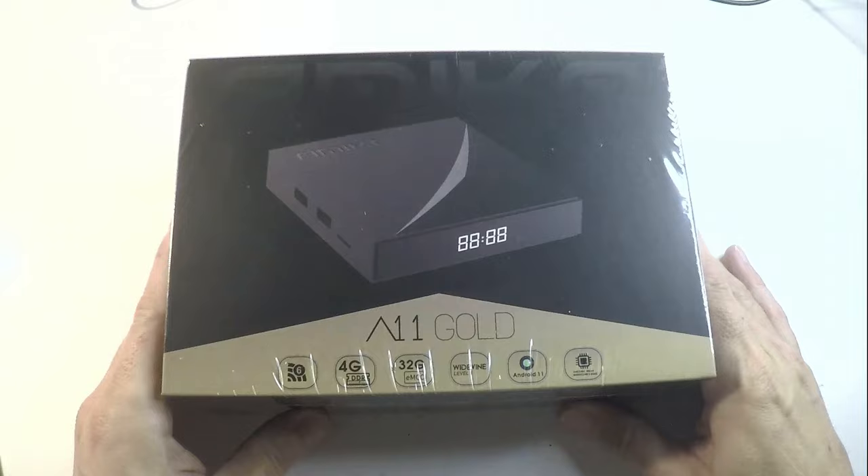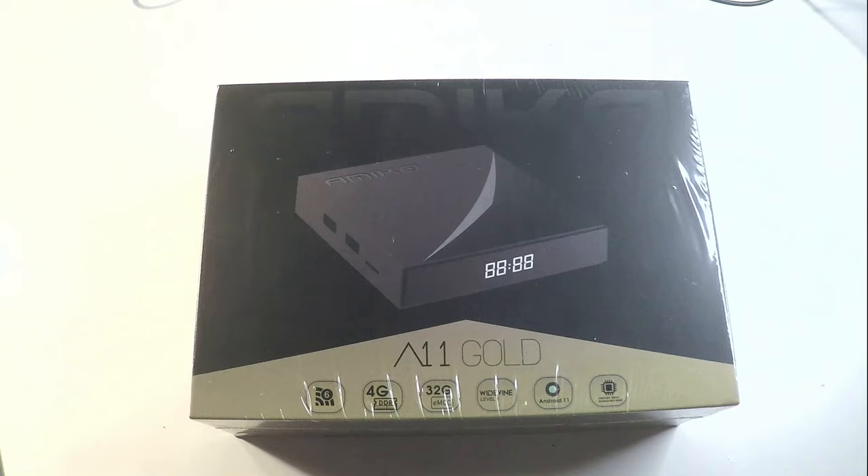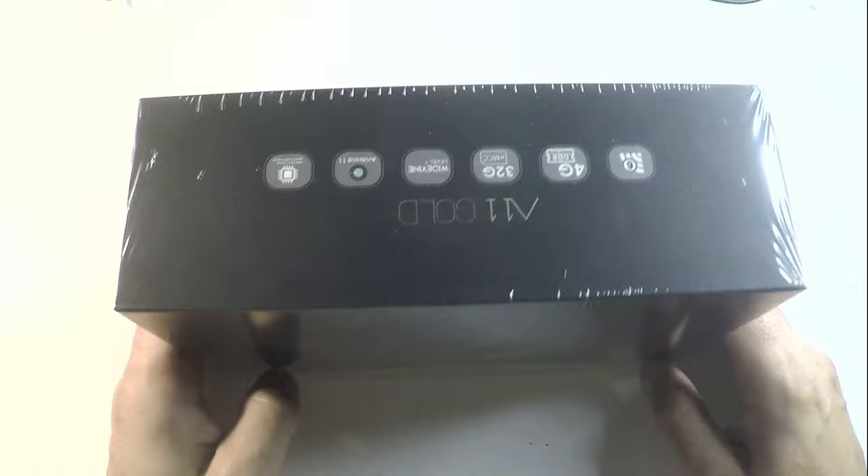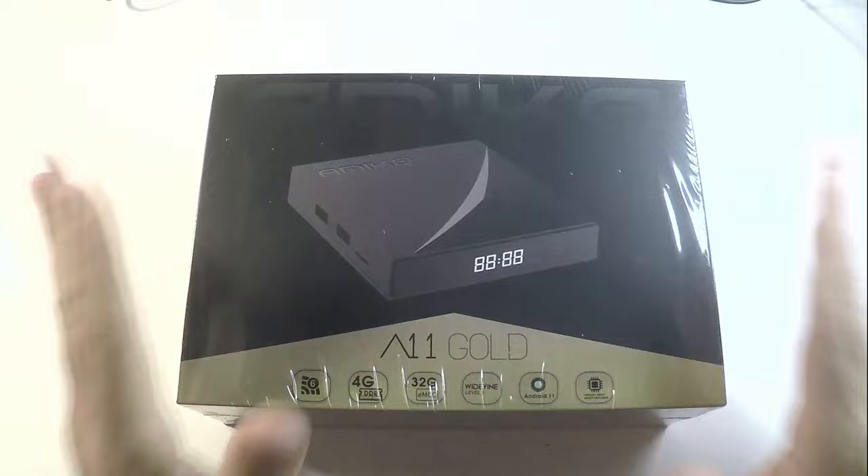Hi guys, welcome for the unboxing of the new Amico A11 Gold. We are really enthusiastic to show you this new device. This is Stefan from GroupMedia.ch. Amico this time, it's hard with the specification of this new box that we will go through during this unboxing.